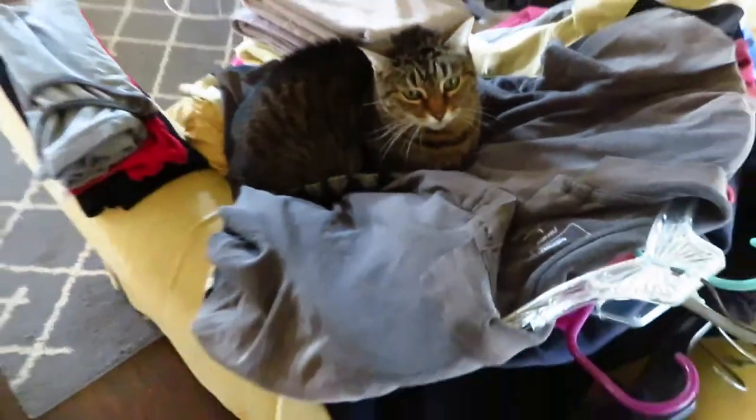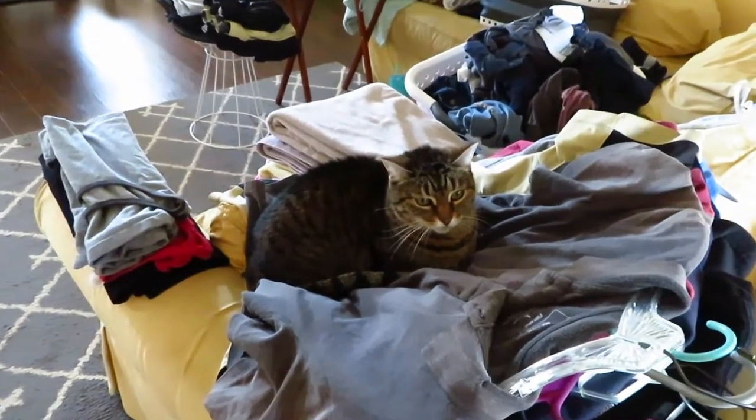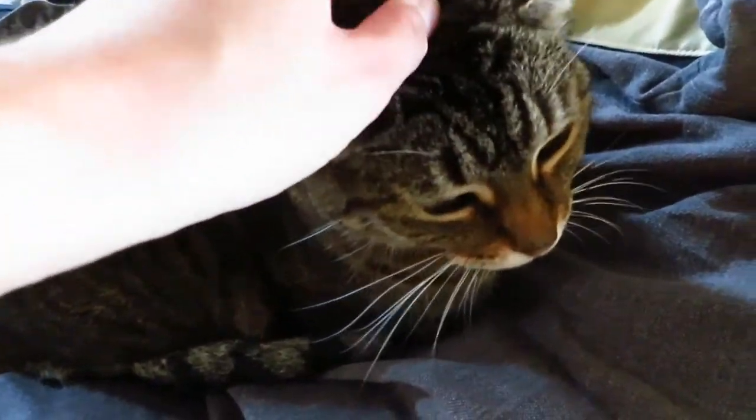So I just left the room to get another load of laundry and I come back to this — right on the clean clothes.